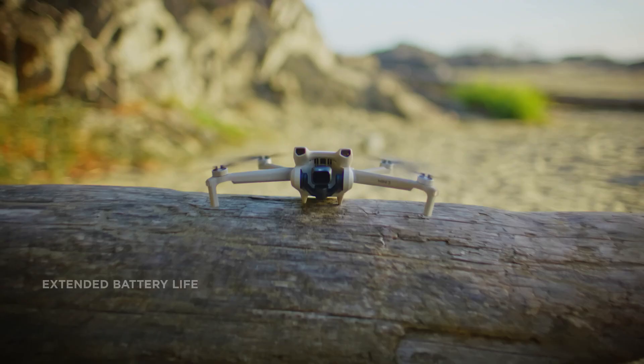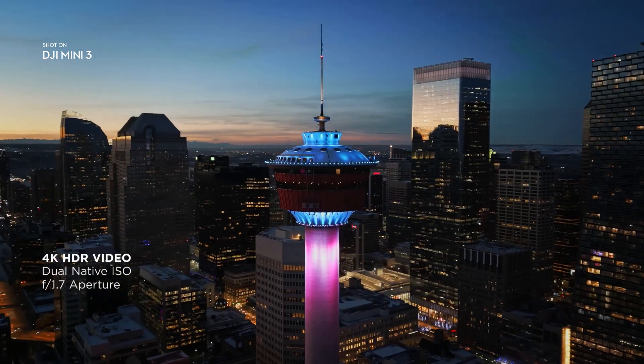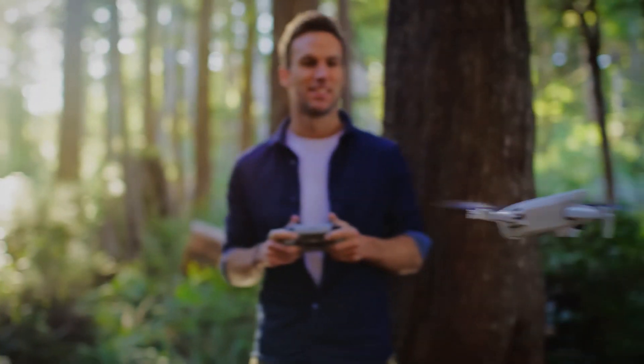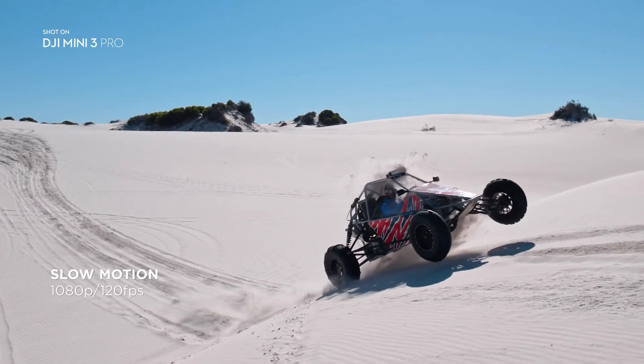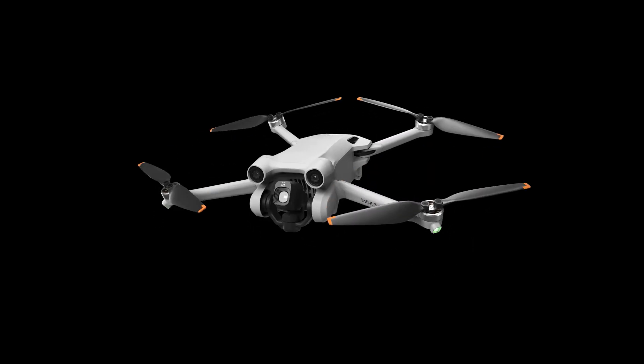In conclusion, if you do not need obstacle avoidance, great camera output, focus tracking, and advanced features, and do not want to spend much on a drone, the DJI Mini 3 is great for you. But if you want more advanced features available with the Mini 3 Pro, then the Mini 3 Pro is the right choice.